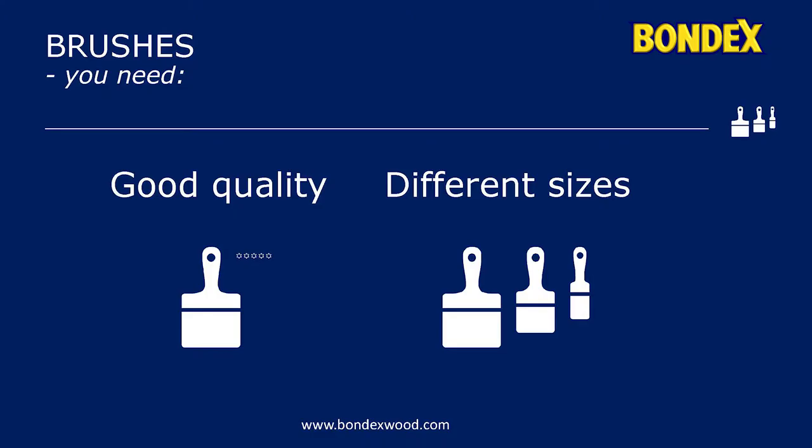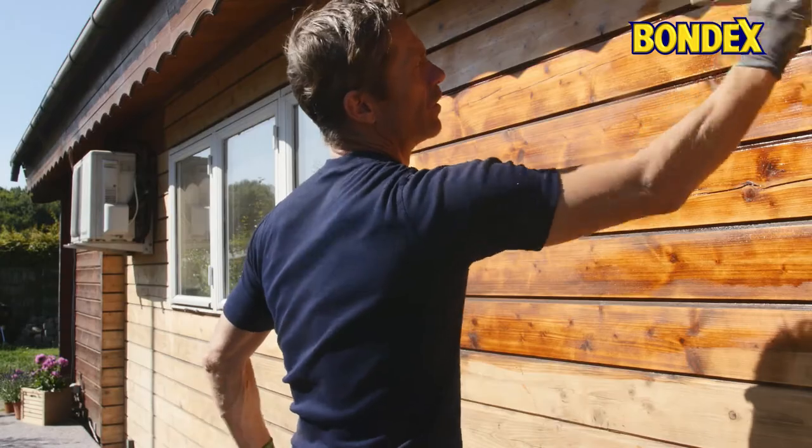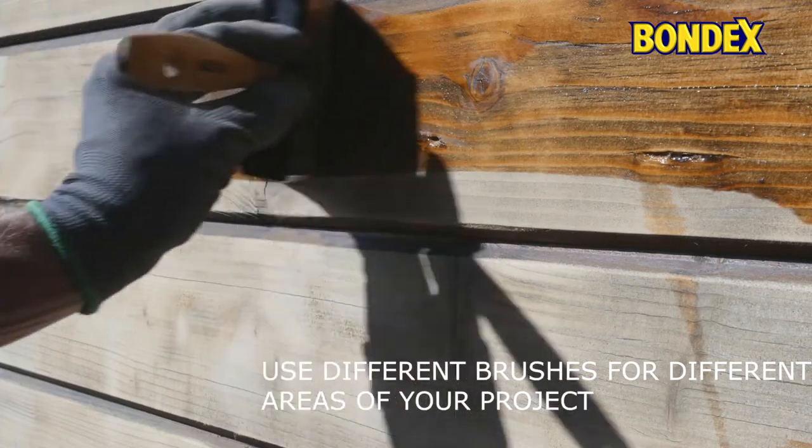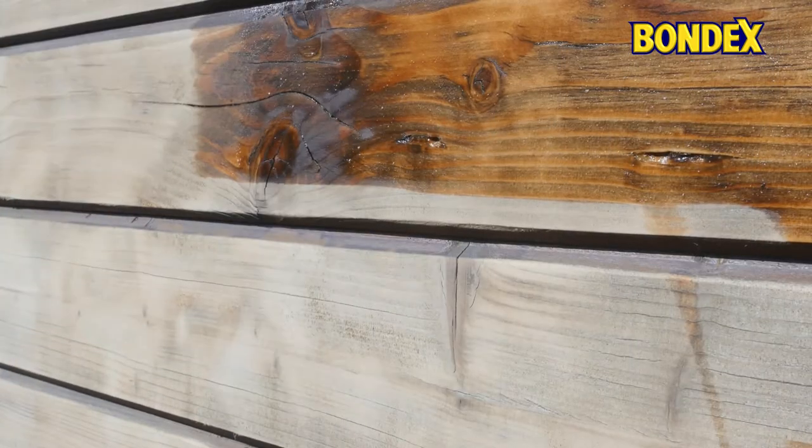Good tools are important, so don't go cheap on the paint brushes. It's important to have a good wide brush for the large surfaces and a smaller brush for difficult areas.